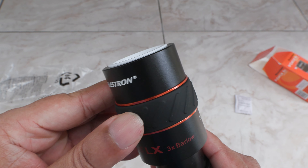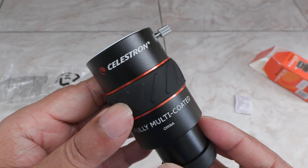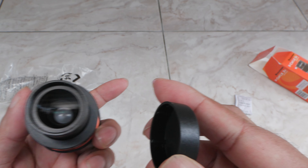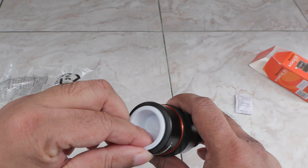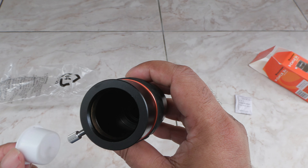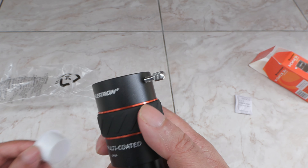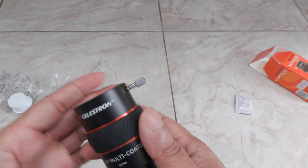It's got a black anodized finish and I love this rubber grip in the middle — no chance of it slipping out of your hand in wet climates. There's a brass ring inside here which holds the eyepiece firmly when you tighten the thumb screw. It's much better than having just the thumb screw.